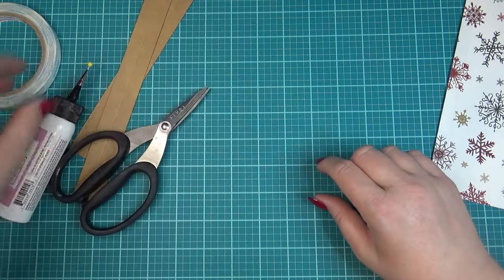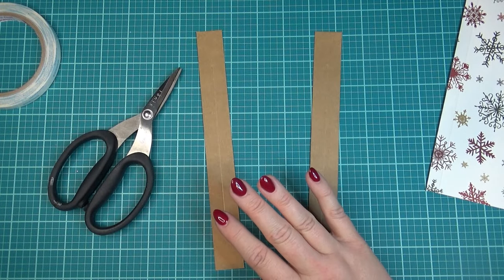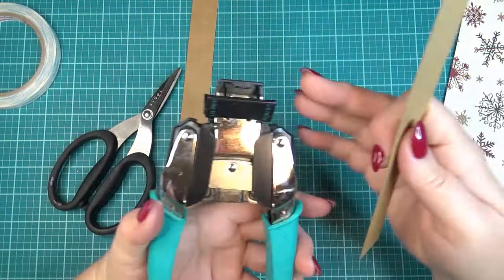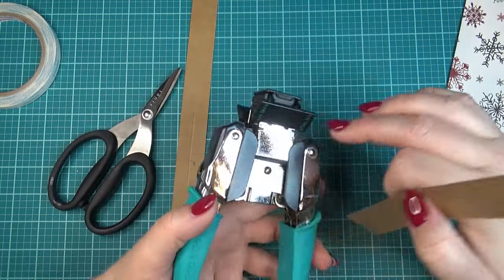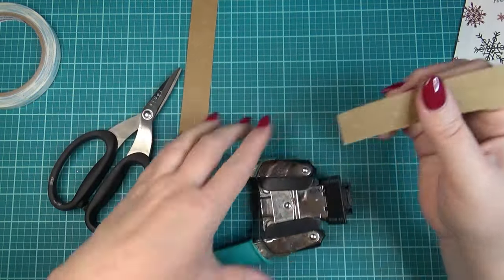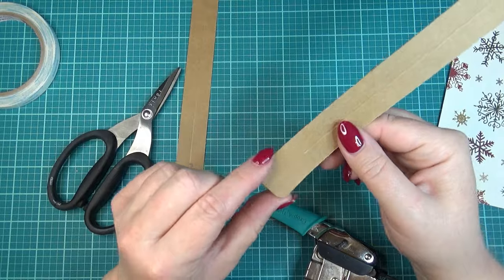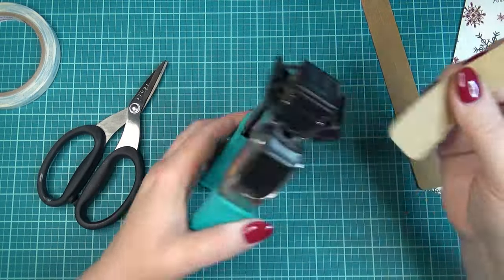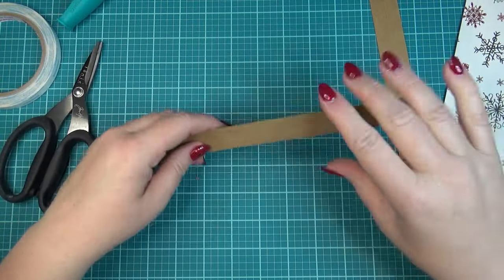Before I do anything on the purse, I want to round the corners. I'm using a corner puncher from We Are Memory Keepers — there's a quarter-inch side and a half-inch side. I'm just going to use the quarter-inch side and round all of the corners on the purse straps. It's easier to do this now before you do anything with the straps — ask me how I know. I've made these straps before and then realized I forgot to round the corners.